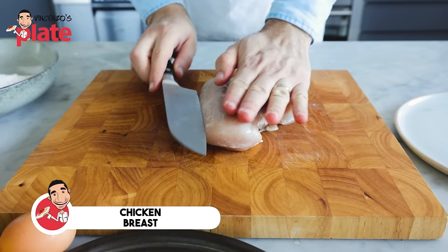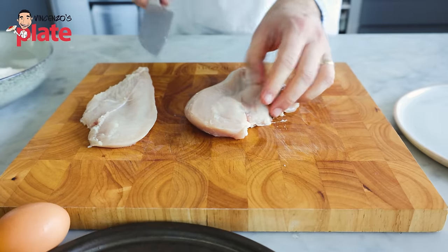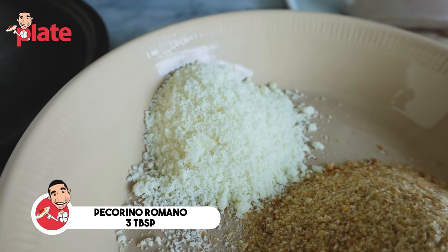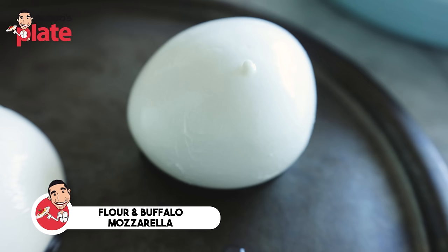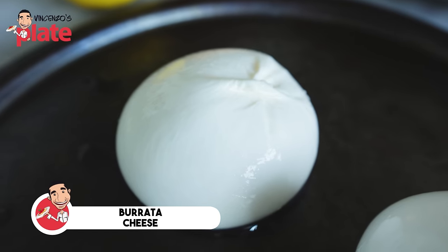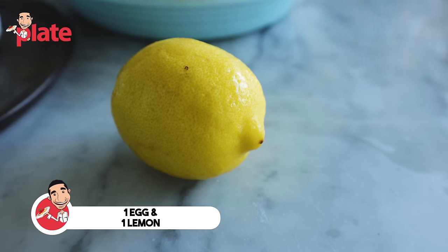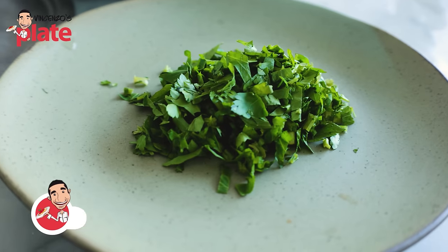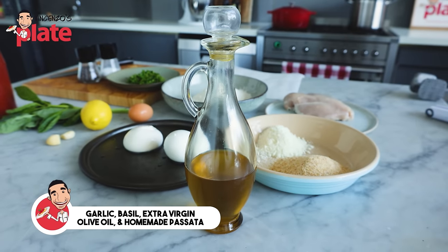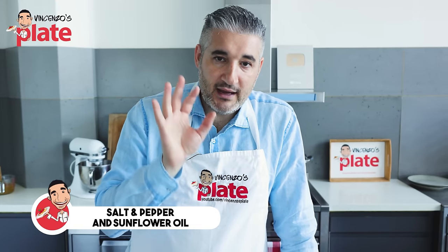First we need chicken breast — a nice piece of chicken breast which we are going to slice into about three or four slices, depends how big your chicken breast is. Then we need four tablespoons of breadcrumbs, three full tablespoons of pecorino, a nice amount of flour. We are going to use mozzarella di bufala — buffalo mozzarella for the top — and burrata cheese. I'm gonna do two versions. Then we need one egg, and I'm going to use some lemon juice to cover the smell of the egg. A little bit of parsley for decoration. We make the sauce with some garlic, basil, extra virgin olive oil, and a beautiful homemade passata tomato sauce, salt and pepper. Then we need some flour oil to fry our chicken.